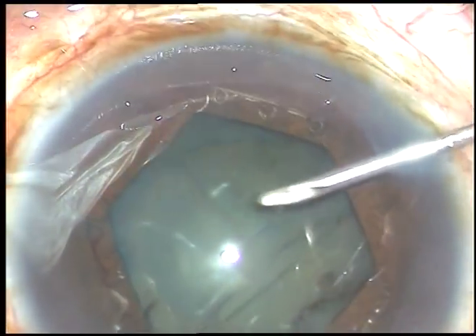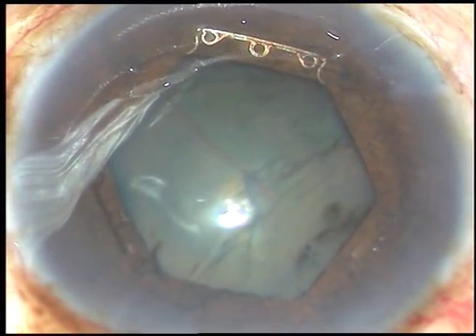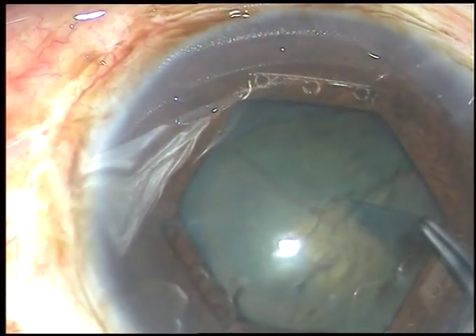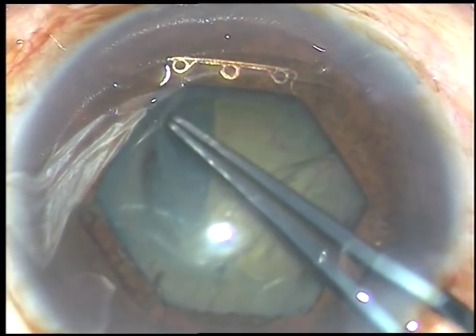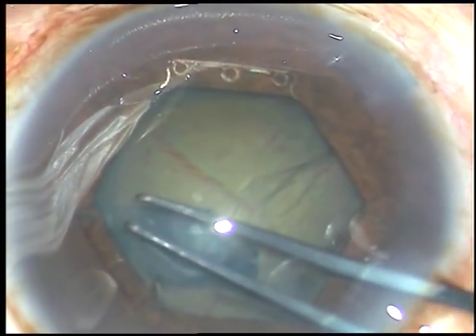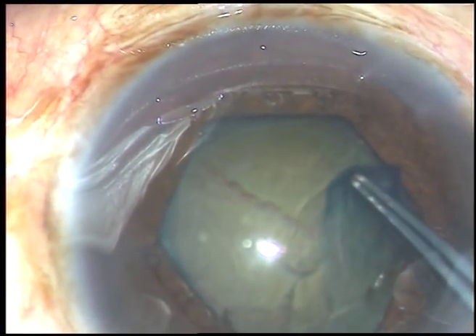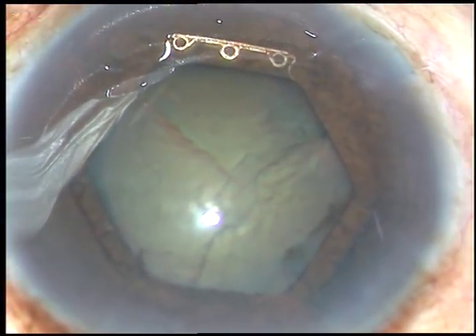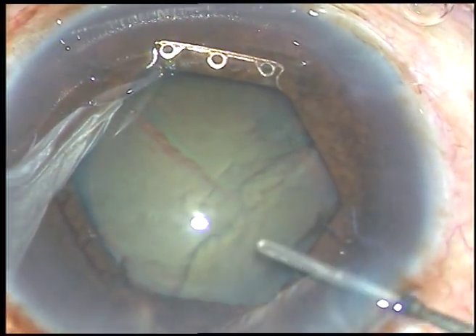See how easily and how quickly it has been tucked and the pupil has taken hexagonal shape. You will see after removal of this device the pupil is absolutely round — there is no damage to the sphincter pupillae. Now this is the capsulorhexis. I am using a Utrata forceps to do capsulorhexis and I am getting an adequately sized rhexis to manage this nucleus. The density of this nucleus is grade 3 or grade 3 plus, a little harder than grade 3 nuclear sclerosis.